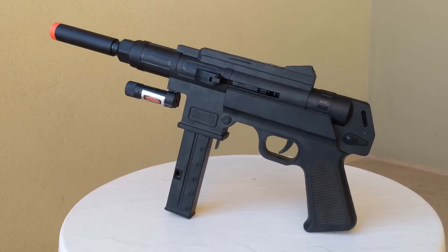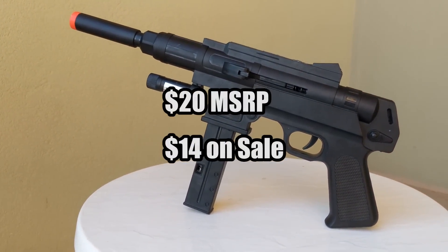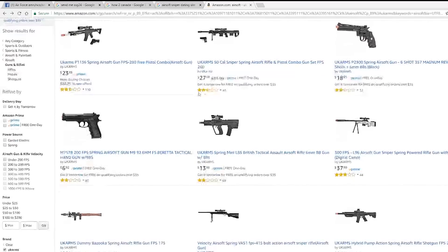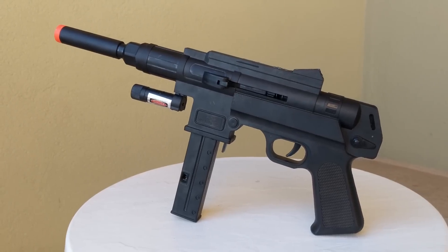So as an airsoft gun, I do not recommend this at all. As a prop, not really — this is a really ugly gun, and I paid 20 bucks for it. I found other guns that cost way less and look a lot cooler. In conclusion, just like the smell that came out of the box when I opened it, this gun is hot garbage.